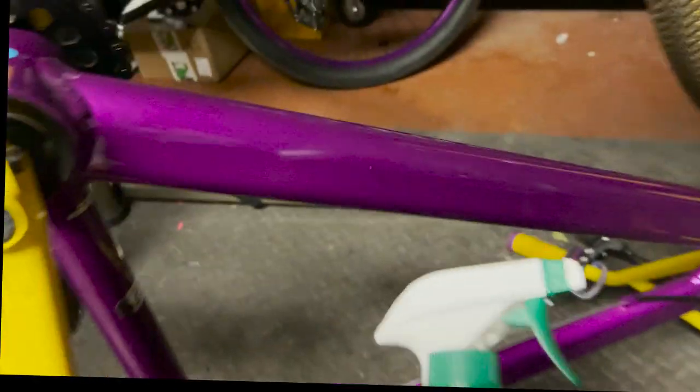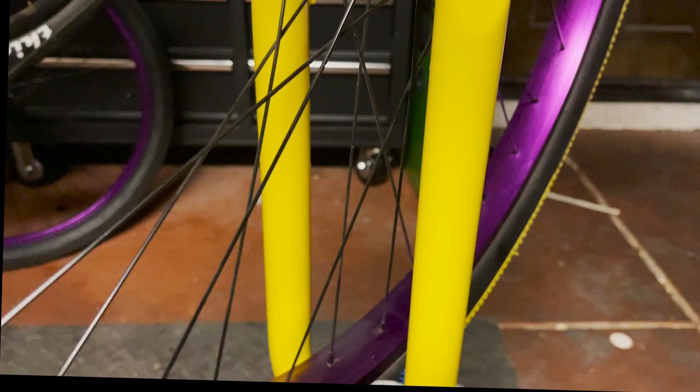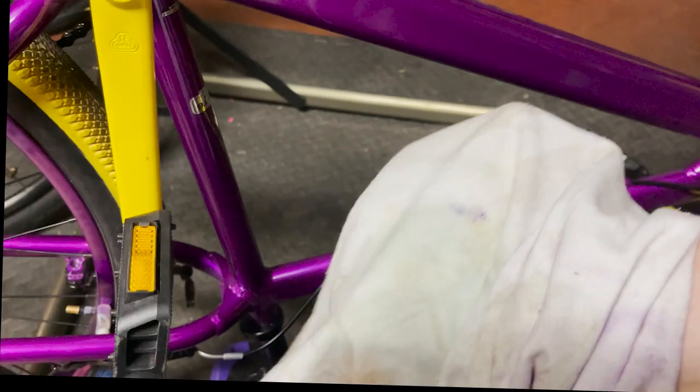Here we go — taking off the decals with Simple Green. I'm going to spray some Simple Green on an old rag and degrease the frame. This wipes off all the WD-40 and everything I sprayed on to clean it up. These decals came off pretty clean, but I'm still going to wipe it down because the frame is yellow and any dust or residue will show through on the new sticker.